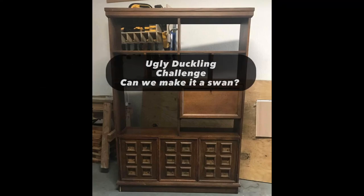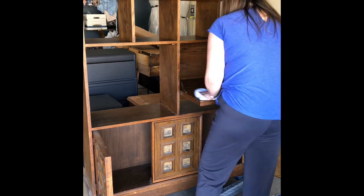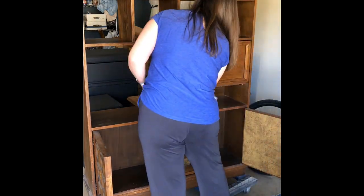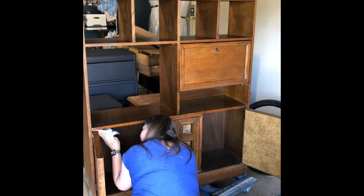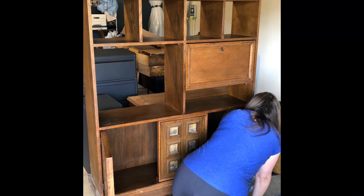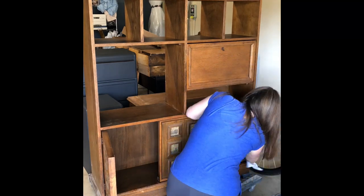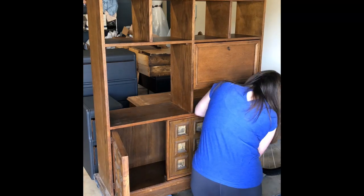Here's a piece I picked up for an ugly duckling challenge. Can I make it a swan? I picked it up for $20 — the people wanted rid of it, so they actually delivered it to my house. I was trying to reimagine it.